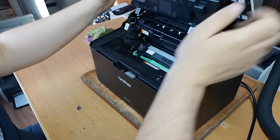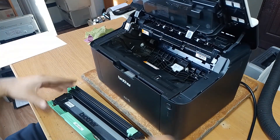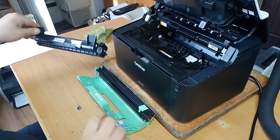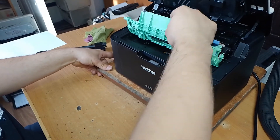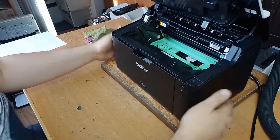you must remove the toner cartridge with drum, then remove the toner cartridge and install only the drum unit into the printer — without the toner cartridge.